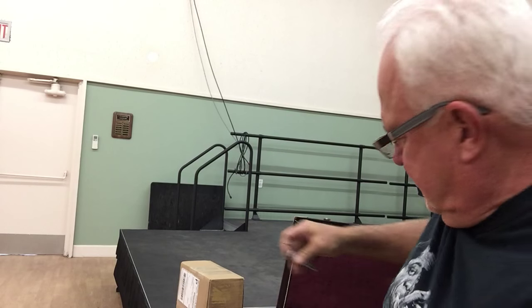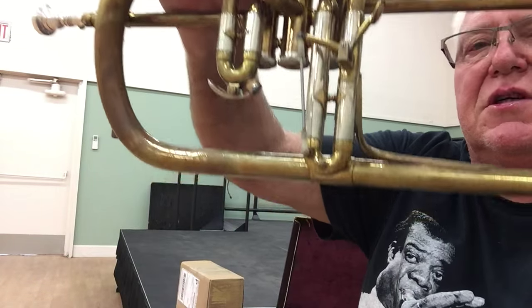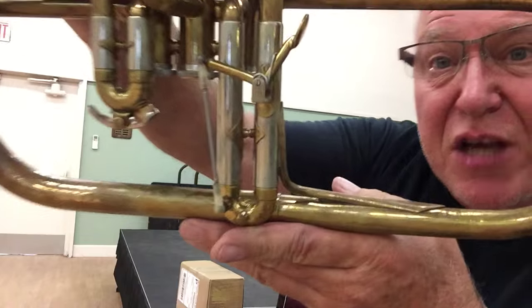I can't play it, it's a little small for me. But it's got a trigger, and because of the original case, this looks to be a Yamaha trigger.